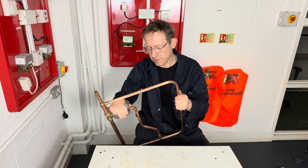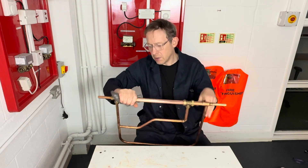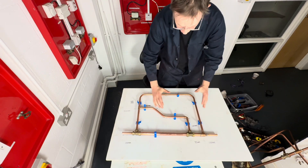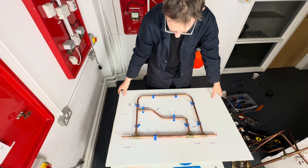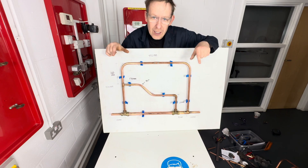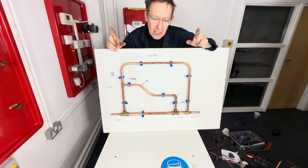Using wire wool, get it nice and shiny and presentable. Put our work into the jig — look at that. Now you know how to do this job, it's your turn to have a go and do it as good as this.